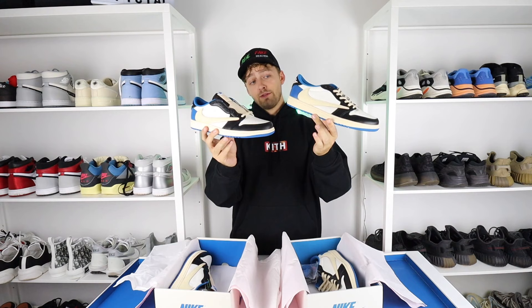Here is your first look at a real and fake pair of the Nike Fragment Travis Scott Jordan 1 Lows. Can you tell the difference between a real pair and a fake pair?